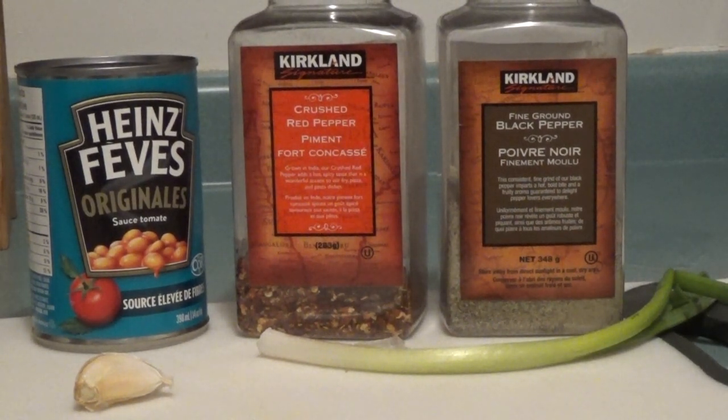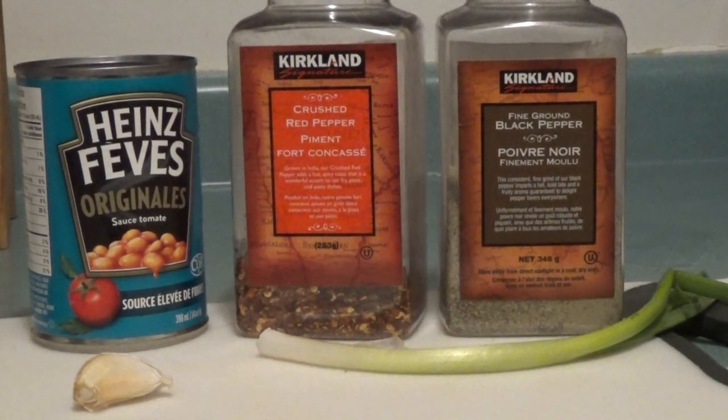Hi friends, it's Maya coming to you with another video. In this video I'm going to show you how to make a cheap, simple vegetarian recipe using basically five ingredients. This recipe costs less than a dollar to make and it's just going to taste wonderful.